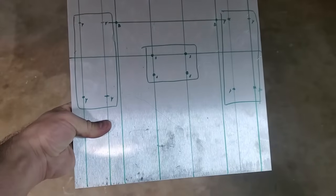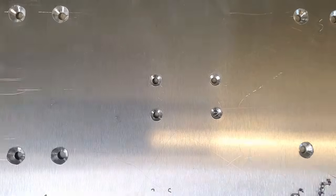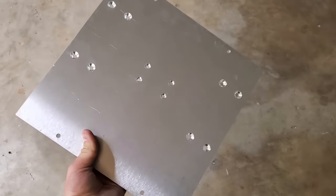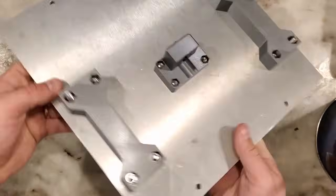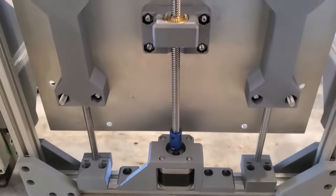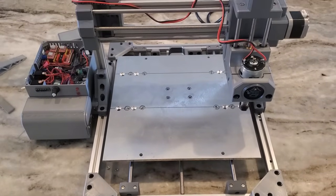The last thing I need to do before I fire up the machine is attach the build plate, which is this quarter-inch thick chunk of aluminum. After a little bit of drilling and tapping, I've got holes for mounting the Y axis carriages and lead screw nut, and threaded holes for mounting a waste board on top. Now the machine is assembled and ready to go, so I just need to upload the firmware to the Arduino and I can start controlling it with G-code from my laptop.